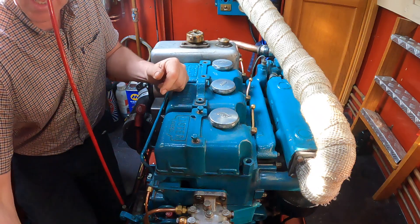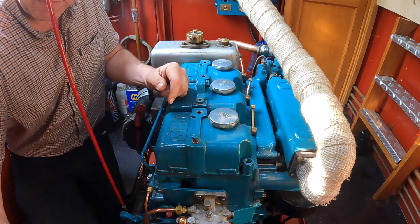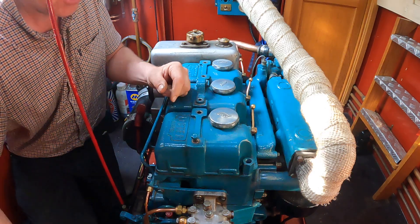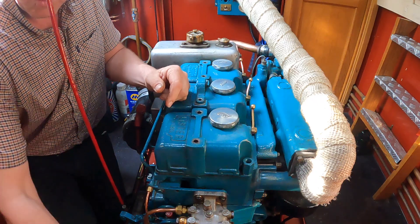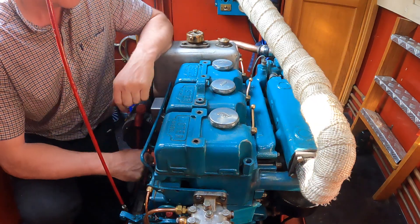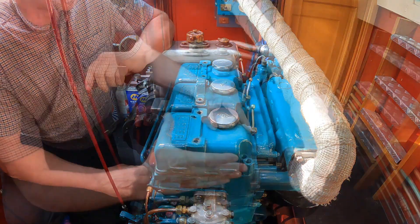I'm going to do the valve clearances this morning and show you how I do them — how I was taught to do them — to find out which cylinder wants adjusting. I haven't got any timing marks on the front of this one, so we just work it out the old school way, the way I was taught. I'm sure there's lots of other ways, but this is how I do it.